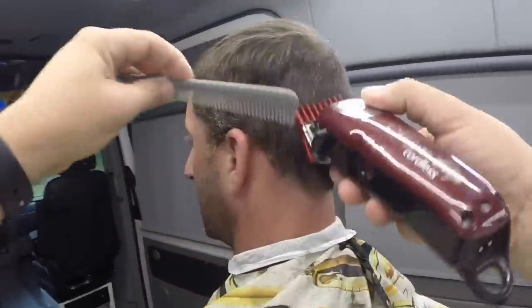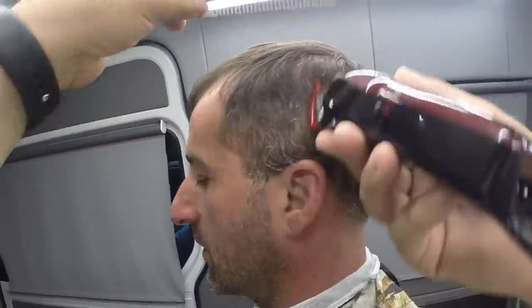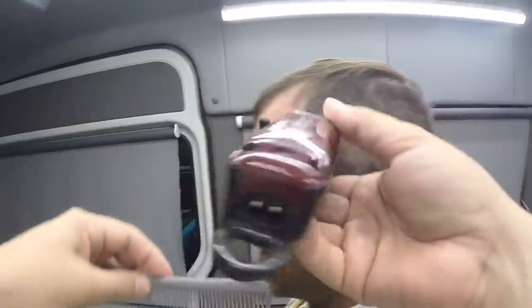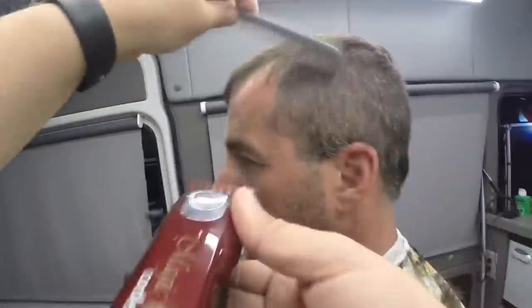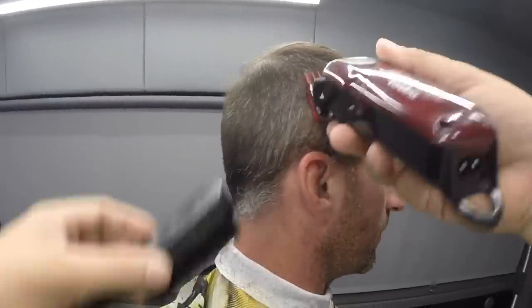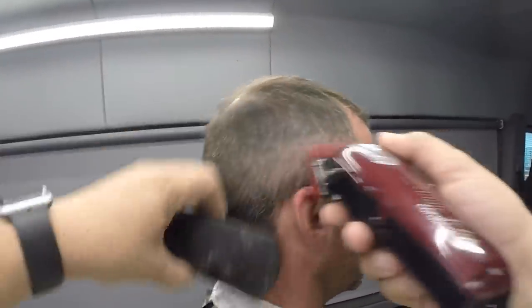Espero que les estén gustando los videos. Si no te has suscrito a mi canal, suscríbete para estar al tanto de todo lo que esté pasando. Como pueden ver, él tiene más pelo a los lados que arriba. Como es mucho pelo, estoy usando el peine en vez del cepillo, porque el peine peina bien el pelo largo a los lados como él los tiene. Aquí vamos a utilizar el peine número 2 para atacar esa zona del medio. Ahora cambié al cepillo porque el pelo ya está corto. Cada vez que pase la Magic Clip, pasa el cepillo — esa es la combinación.